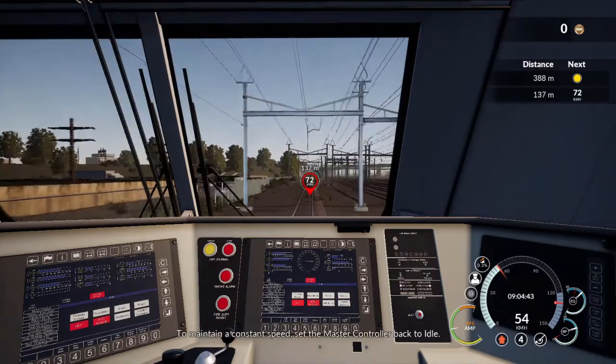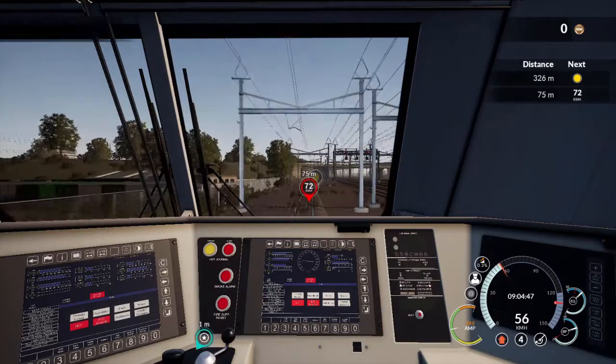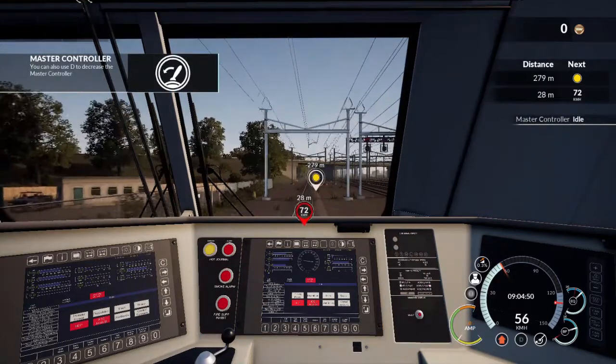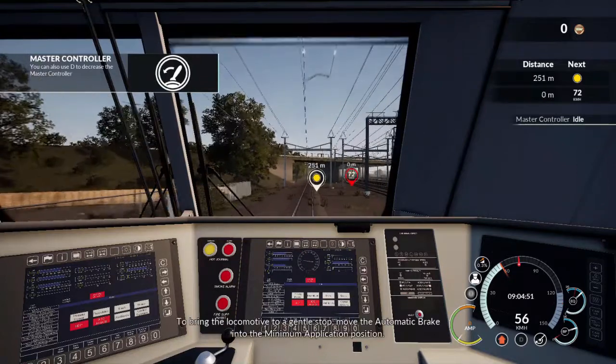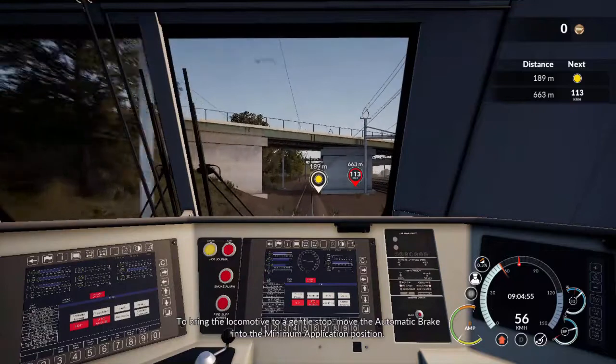To maintain a constant speed, set the master controller back to idle. To bring the locomotive to a gentle stop, move the automatic brake into the minimum application position.